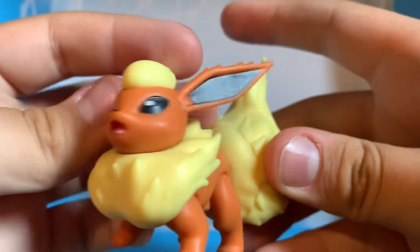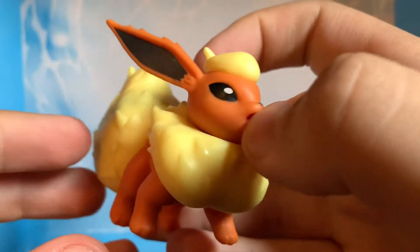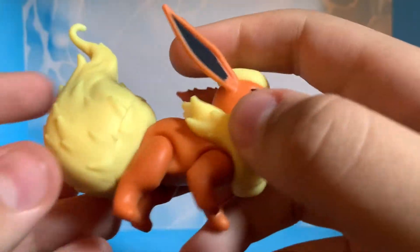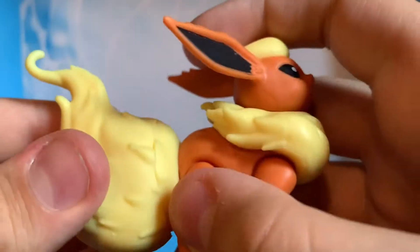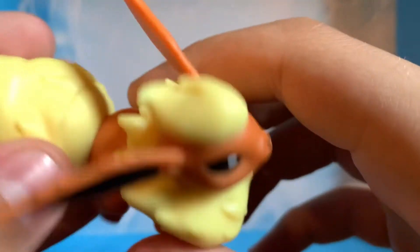And here it is — Flareon. It looks really nice. Now I thought this tail was articulated, but I guess it's not. I don't know why, but I thought this was articulated.